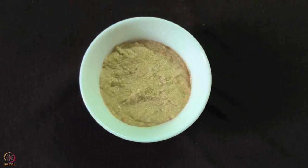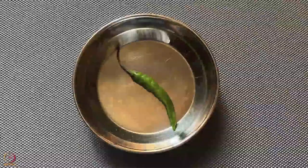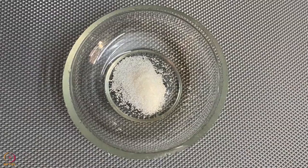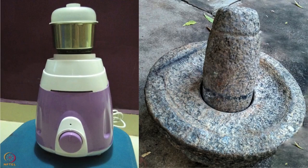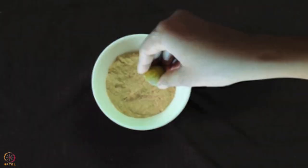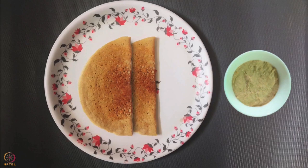I will now tell you the procedure to make the chutney. Take roasted sunflower seeds and grated coconut. Add 1 green chilli, tomato and a pinch of salt. Grind it into a paste in a mixer or a stone grinder. Take this out in a bowl, squeeze half a lemon and mix well. Sunflower seeds chutney is ready. Serve it with the dosa.